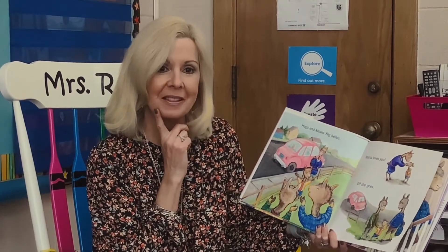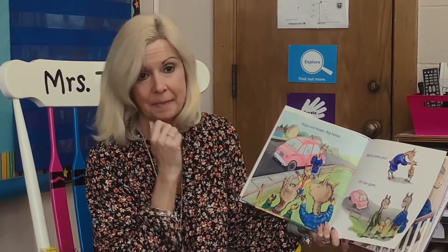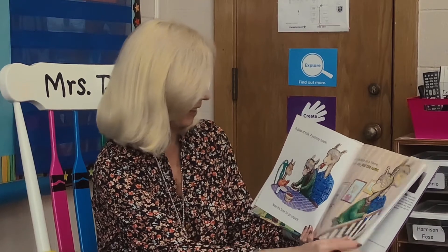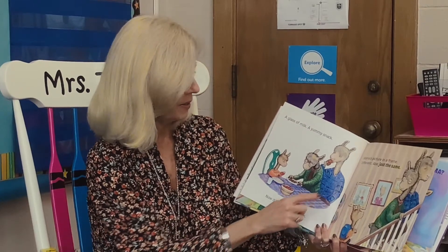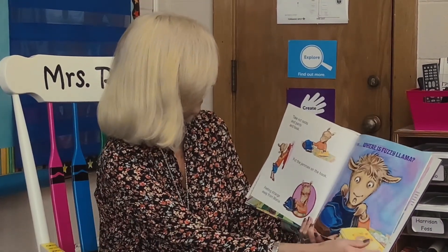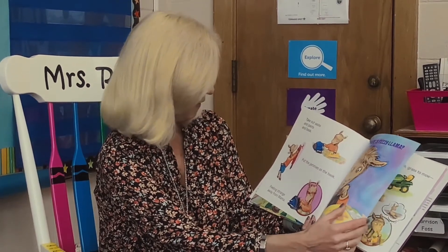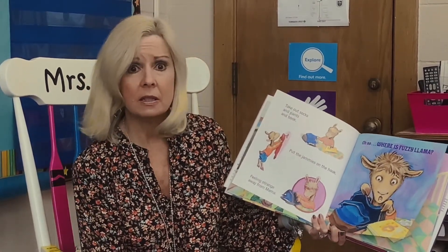Sometimes it's hard when our mommies leave us someplace, even if we like where we're going. But moms and dads always come back. A glass of milk, a yummy snack. Now it's time to go unpack. Mama's picture in a frame — so different, but also just the same. Take out socks and pants and book. Put the jammies on the hook. Feeling strange away from Mama. Oh no — where is Fuzzy Llama?